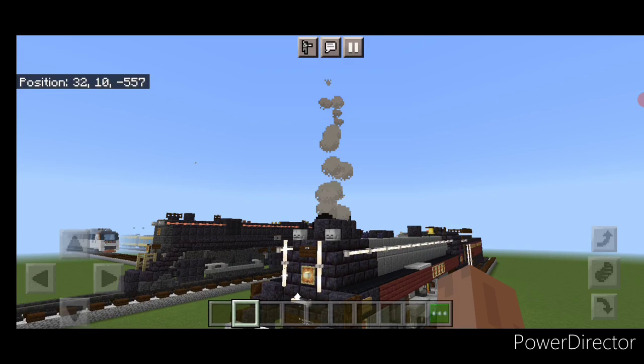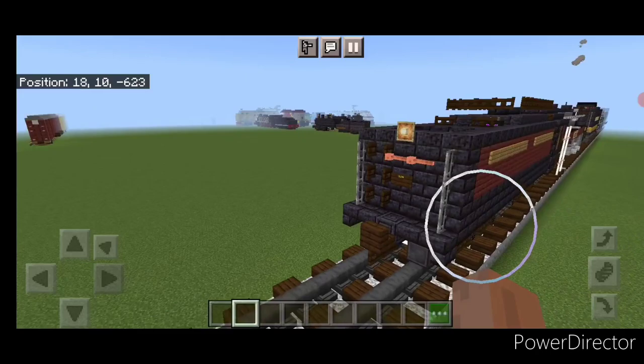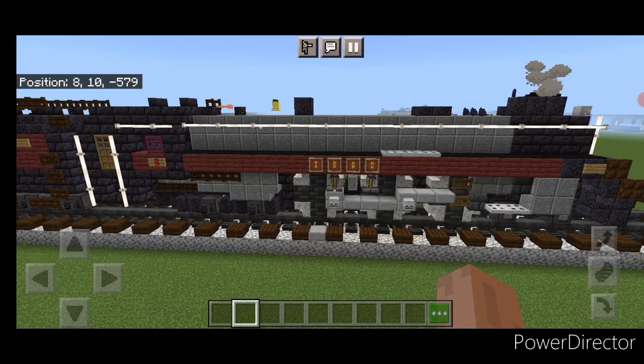Hello everyone and welcome to French Fried Trains. Today we're going to be building another steam locomotive — the Canadian Pacific Royal Hudson, a 4-6-4. Here's what it looks like, so let's get right into the build.